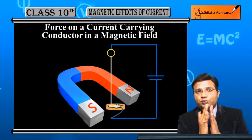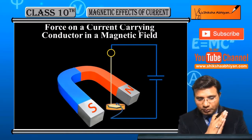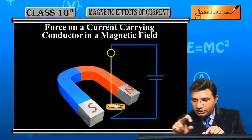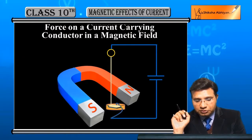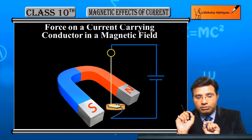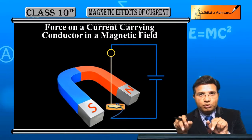Now you have to understand the animation and the system. We have a horseshoe magnet, and then we have a wire connected to an external circuit. Here there is a container which contains mercury, which is a good conductor of electricity. The battery wire touches one end of the mercury, and the straight wire is suspended so that it also touches the mercury, completing the circuit.